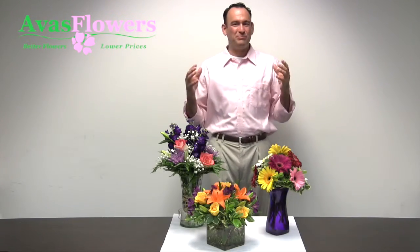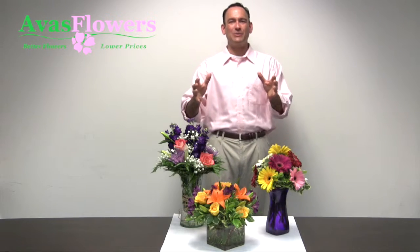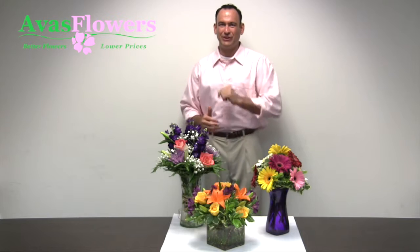Your flowers arrive beautiful, so keep them beautiful. Here at Avis Flowers we want to teach you how you can care for your flowers and keep them just as beautiful for longer.